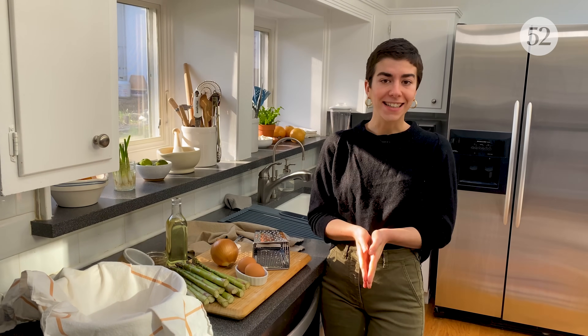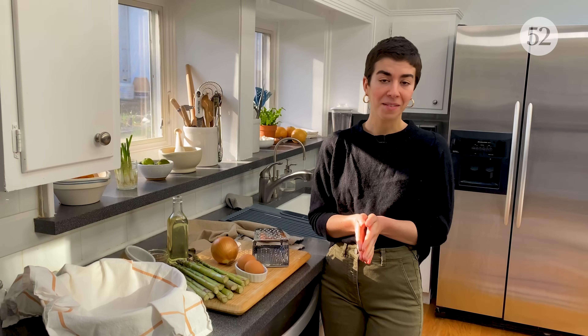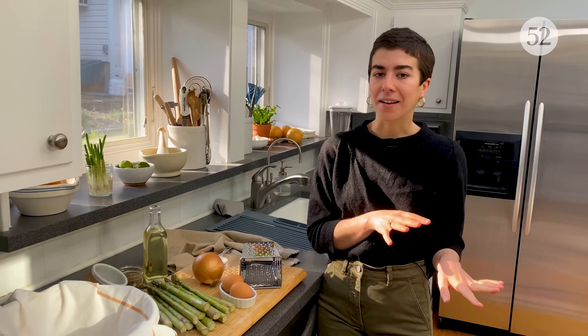Today we are going to be making latkes, which is one of my family's very favorite dishes during Hanukkah. But it's not Hanukkah and these aren't traditional latkes because instead of using potatoes, we are going to be using asparagus.